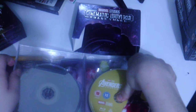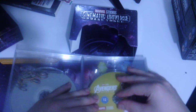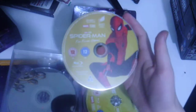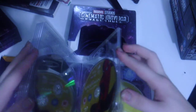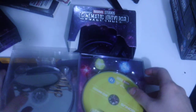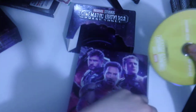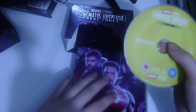Then there's Avengers Endgame — I've seen trailers but never the actual movie; it's the final Avengers film. Next is Spider-Man Far From Home with Tom Holland as Peter Parker. We also get the Avengers Endgame bonus disc and then the regular Phase 3 Part 2 bonus disc that covers, I believe, all of these movies.